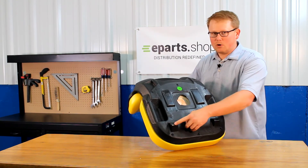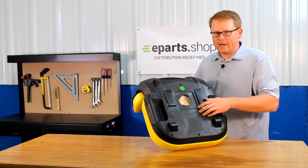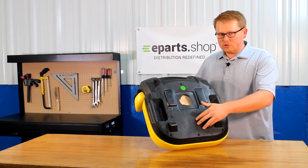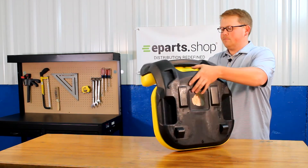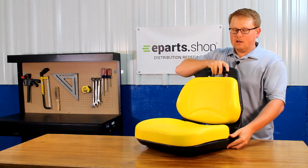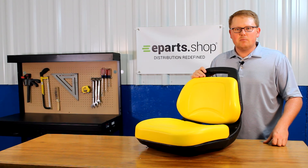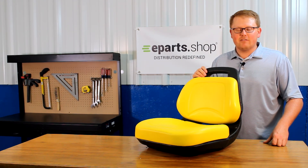In addition to that, the hinge brackets where your seat attaches to your machine are molded into the plastic, so you're able to pull the pin out on your old seat, drop this one down, slide that pin in, and you're ready to go with no modifications required. If you have any questions about this seat or any of the other products that we sell, please reach out to us — we'd be happy to help and answer any of them that you may have. Thank you.